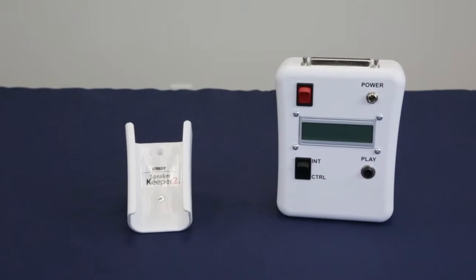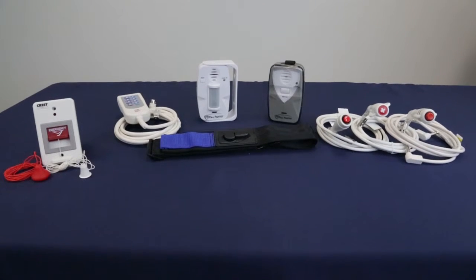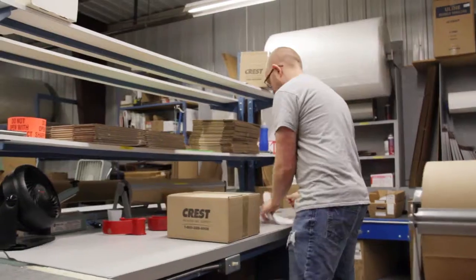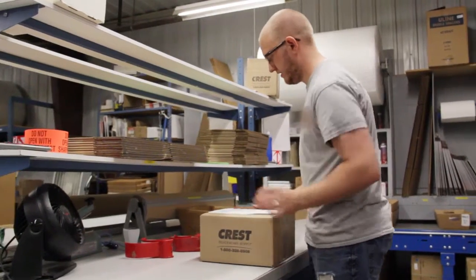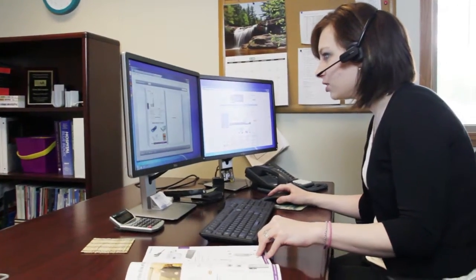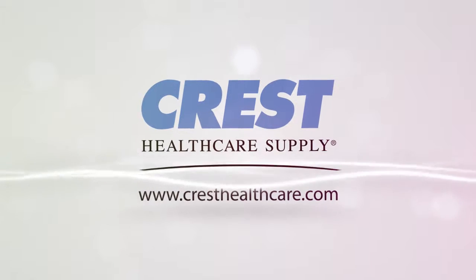Crest can provide your facility with many other options including pillow speaker accessories, nurse call stations, and hundreds of replacement parts. Call 1-800-328-8908 to speak with our friendly customer relations and technical support staff. We have the solutions to meet your needs.